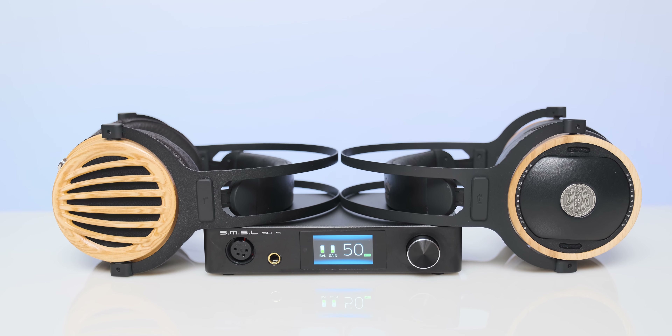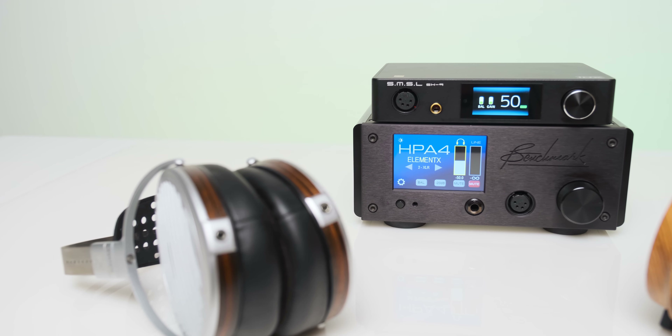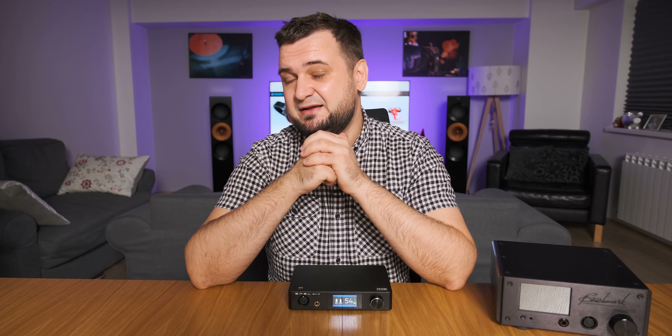As for power output, with series headphones like the LZH Phobos and Kennerton Wodan — both planar magnetic — the maximum volume I could go on the balanced 4-pin XLR was 50 out of 99, leaving huge headroom. It was able to drive them at the fullest, no problem. Moving on to harder-to-drive headphones like the Audeze LCD-4 and Hifiman Arya, the highest I could go was 70 out of 99 — headroom was huge and dynamics were very impressive, showing no signs of a lack of power.